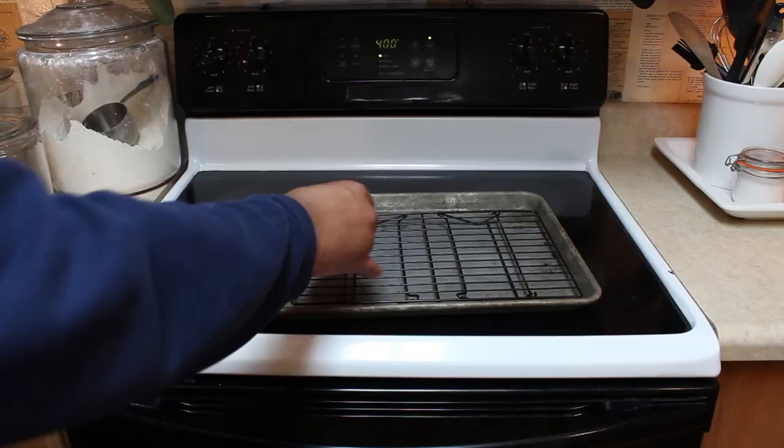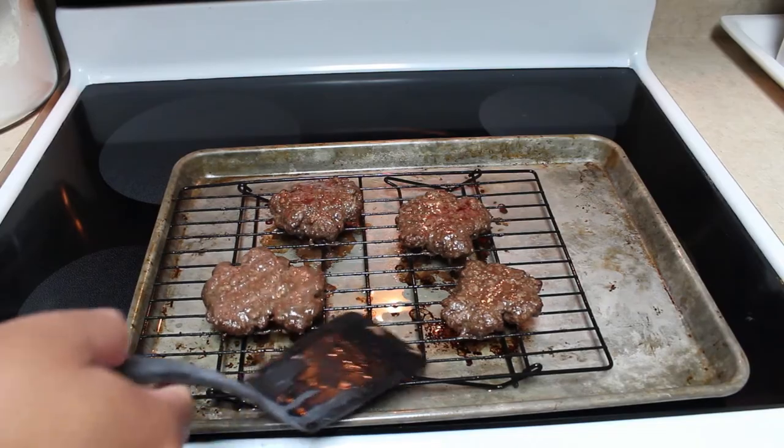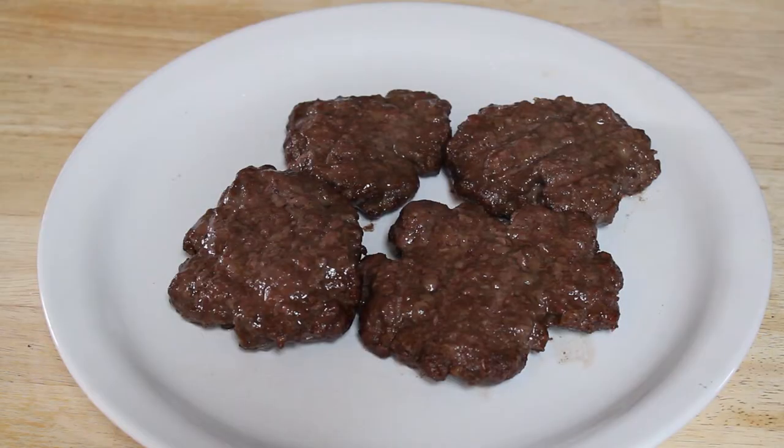Then you just place your hamburgers on there and cook them to your desired doneness. Flip them over once or twice, and you're done. That's it. This is so simple, and it gave me this wonderful grilled taste. It is really cool. You could do this with literally any meat, but the big thing which helped sell this was the liquid smoke.